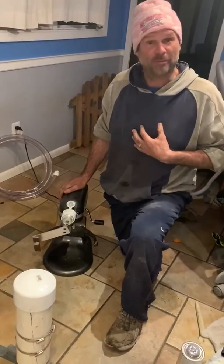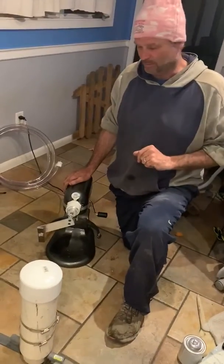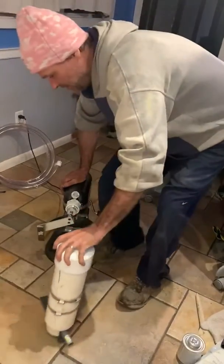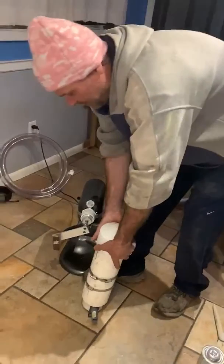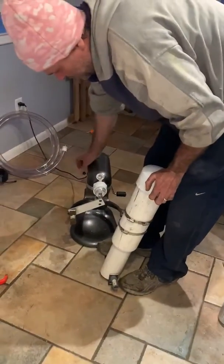I myself suffer from asthma, so I know what it's like not to breathe very well, and that would probably be why I'm working on this. What we've got here is a piston and vacuum device that will go up and down on the crankshaft of the mixer.